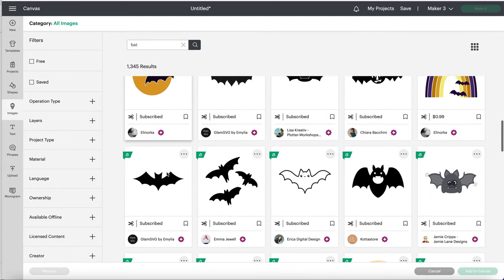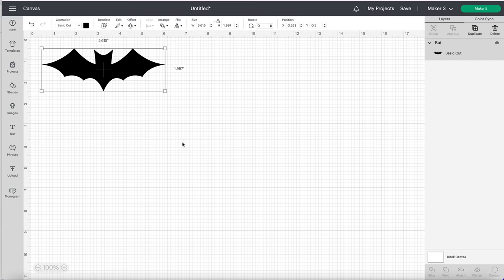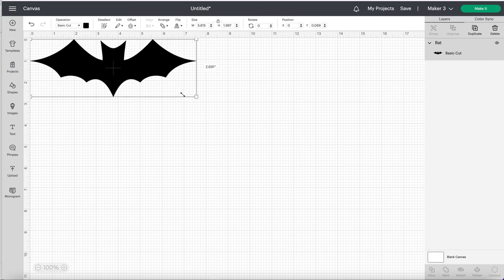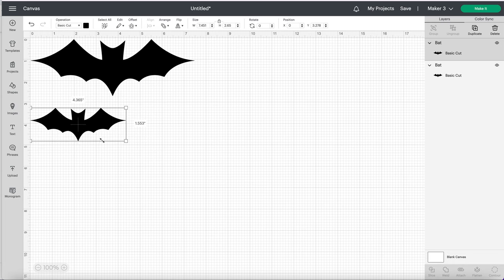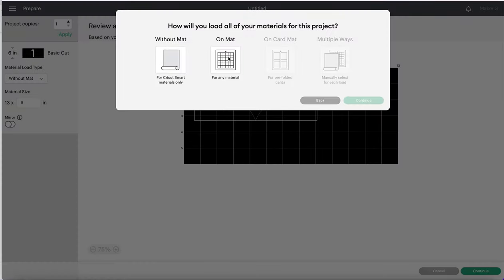That's the free option; if you have Cricut Access you can use the paid one, or you could find an image on Google. My largest bat was about seven and a half inches long and the smaller ones were about three and a half inches long. I'm keeping the lock on to keep the proportions locked so it doesn't get warped. Of course you can do whatever size you want — bigger, smaller, it's completely up to you.